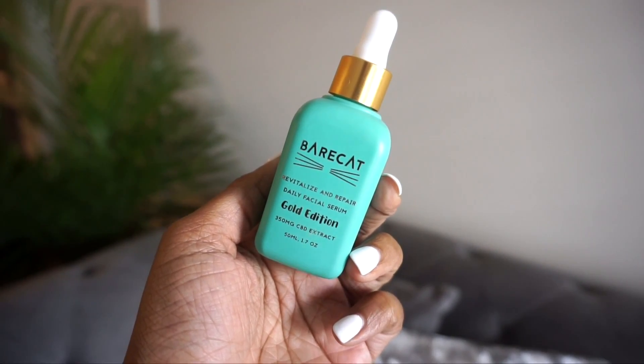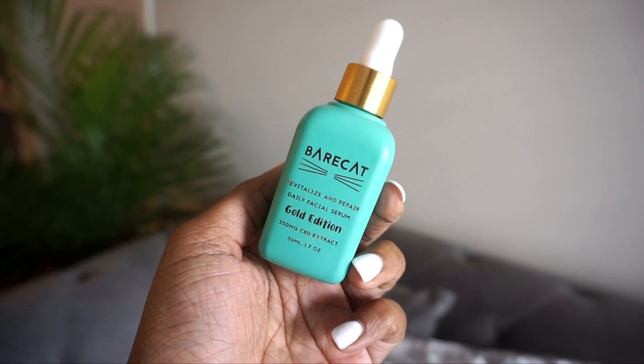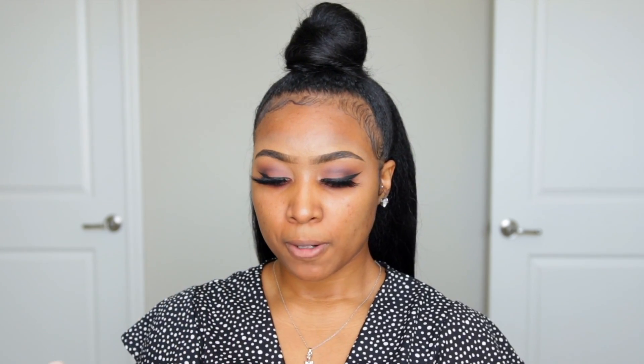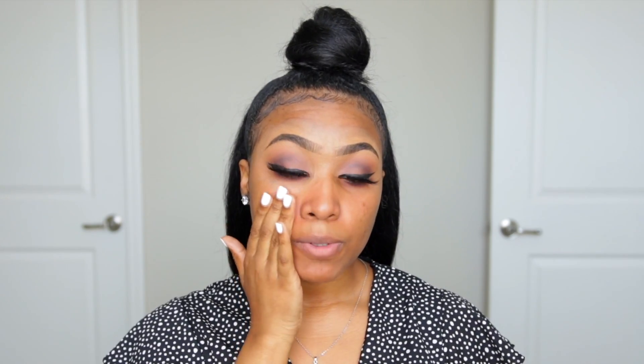This has a CBD extract in it, and it also has a few other plant extracts and oils that help rejuvenate, revitalize, and repair the skin. What I like to do is take the dropper, put a few drops in the center of my hand, rub my fingers in it, and apply it all over the skin. This product is super lightweight, which is why I like it — it's been a really nice plumping agent for the skin.